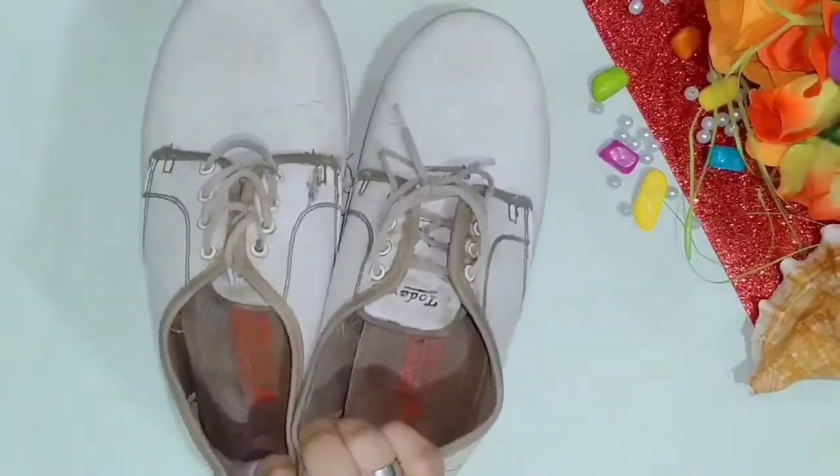Hey guys, welcome and welcome back to my channel. I am Aditi and you are watching Aditi's World. In today's video I am going to be sharing with you guys 4 really cool DIY planter ideas. Before we get started, make sure to subscribe to my channel if you haven't already, press the little bell button so you get notified every time I post a new video. Now without any further delay, let's just get into the video.